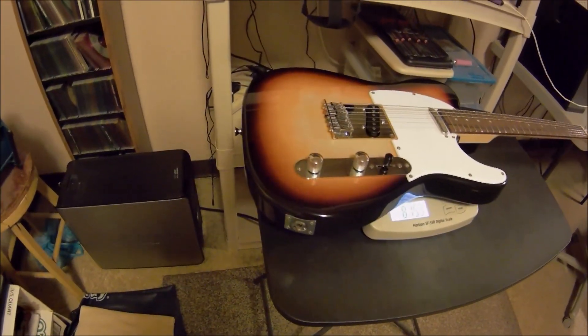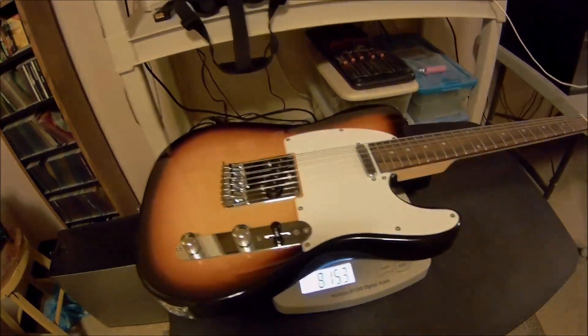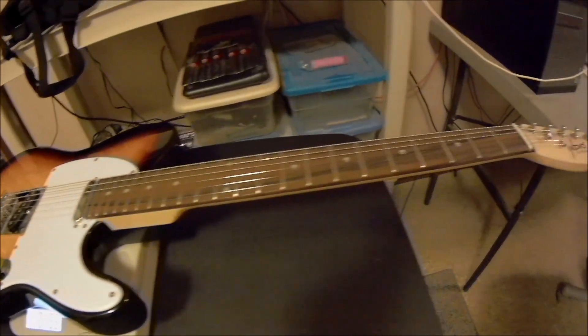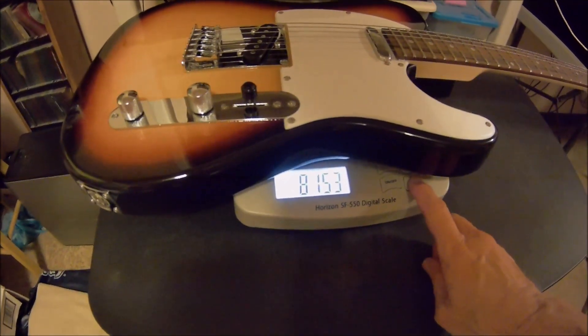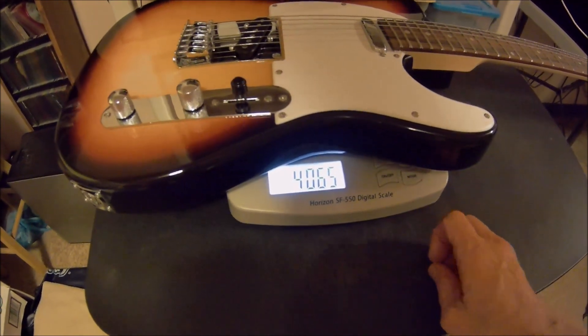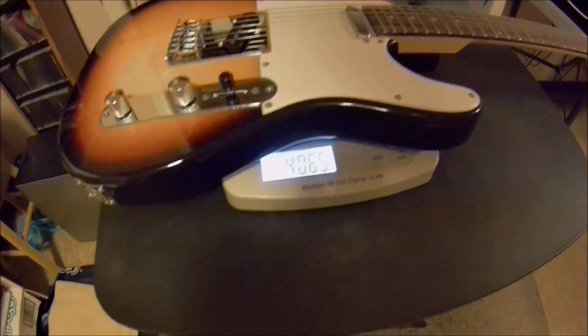This one's all stock — nothing been done other than a little bit of setup work. I had to smooth down a few frets. Let's get the other reading.